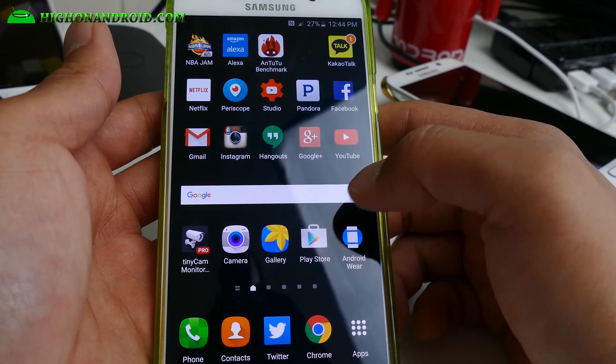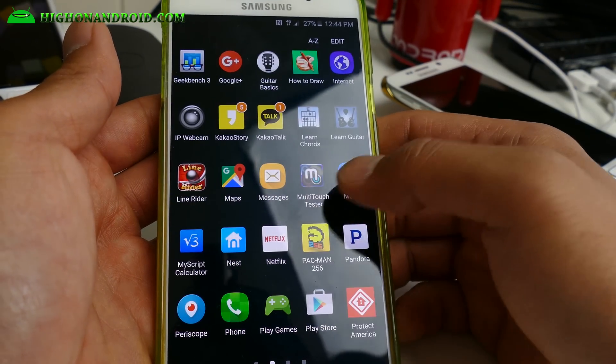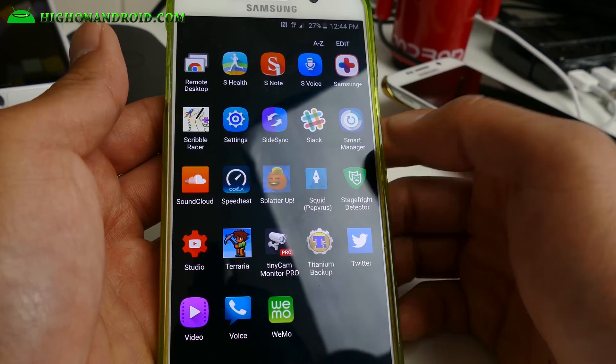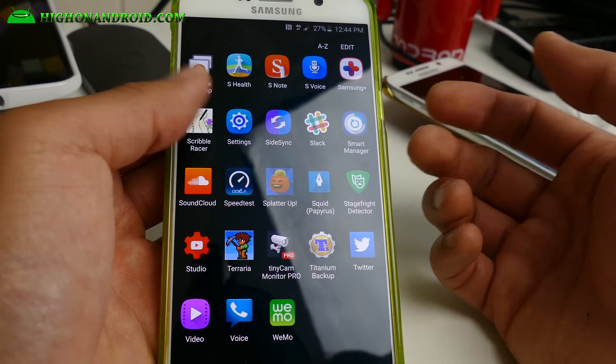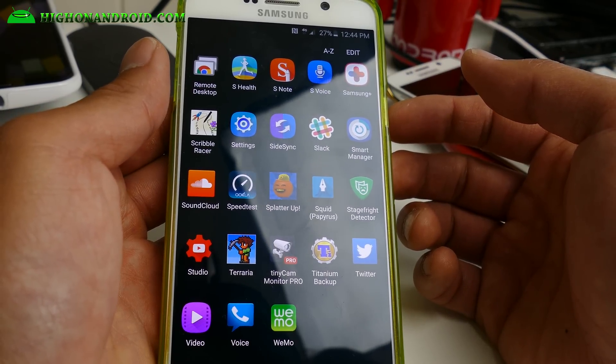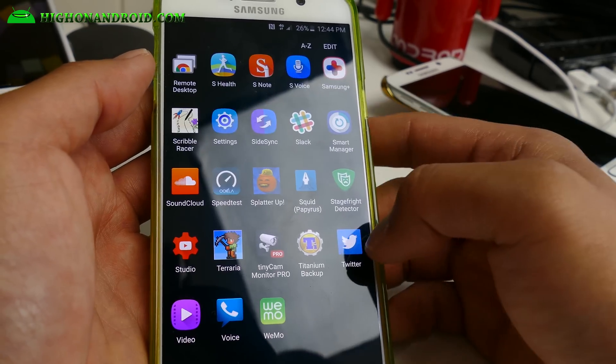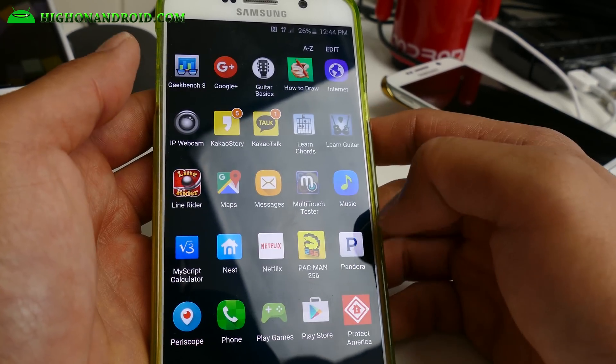Finally, the phone has booted up. I've lost zero apps — my phone is working just fine. Obviously, I've lost root, and SuperSU has disappeared. That's how you unroot your phone, completely back to stock.